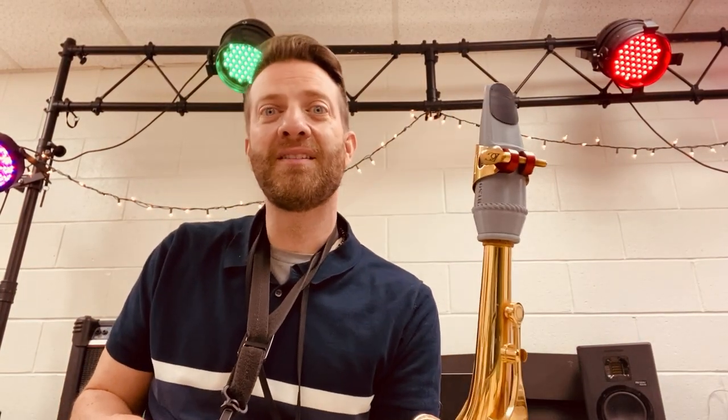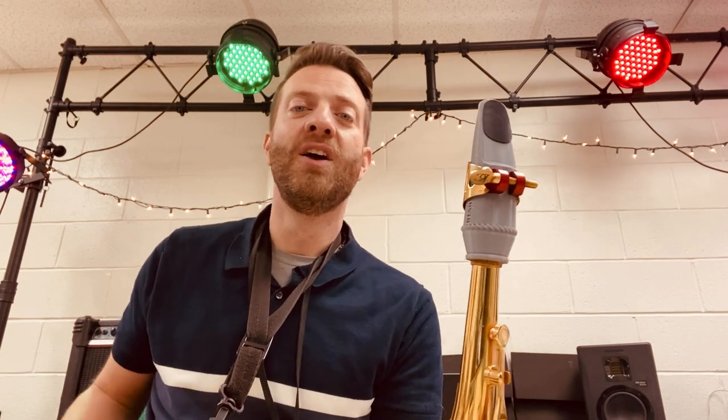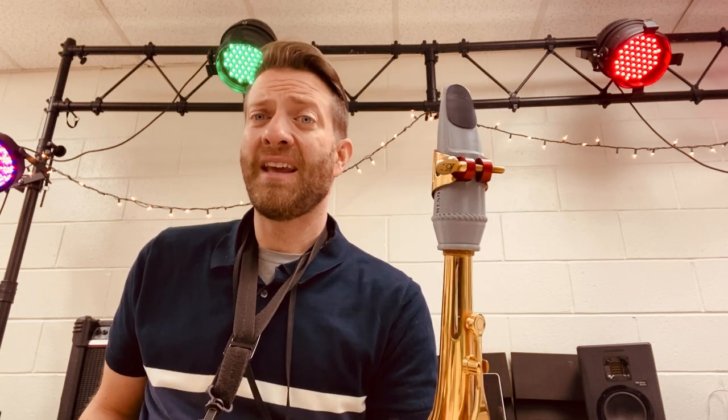What's going on? So here it is. This is the 3D printed alto saxophone mouthpiece called the Resonator 7. It plays more like a 6, but it sounds pretty good.